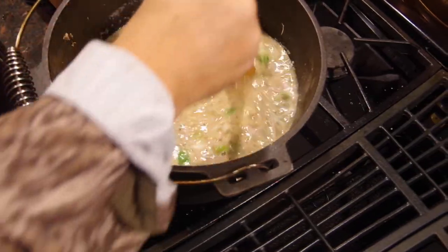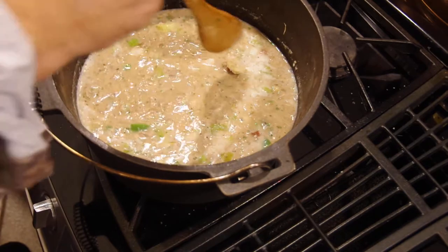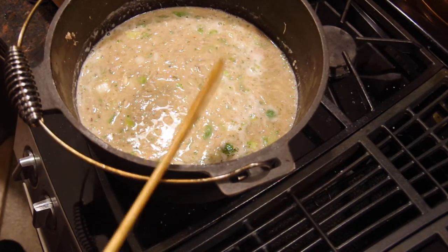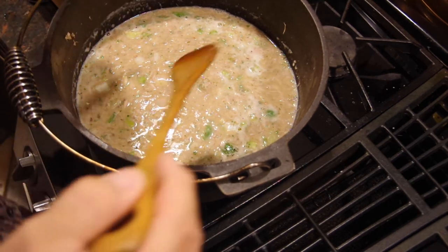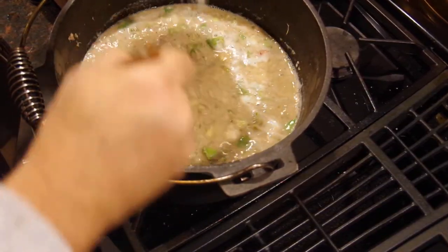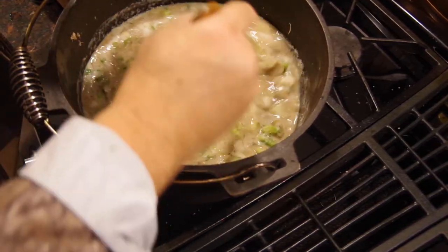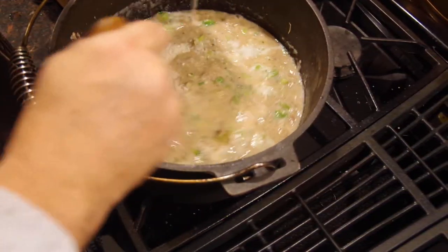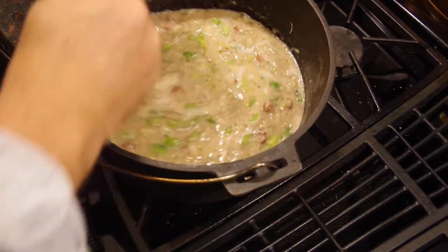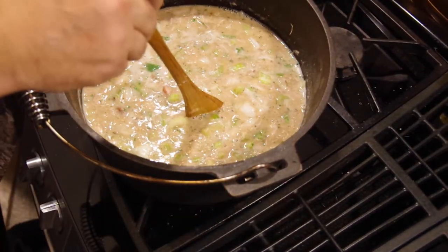I'm going to let that simmer up and get nice and hot. Now we're going to stir in about two cups of rice. You can add some shrimp, diced tomatoes, whatever you want.